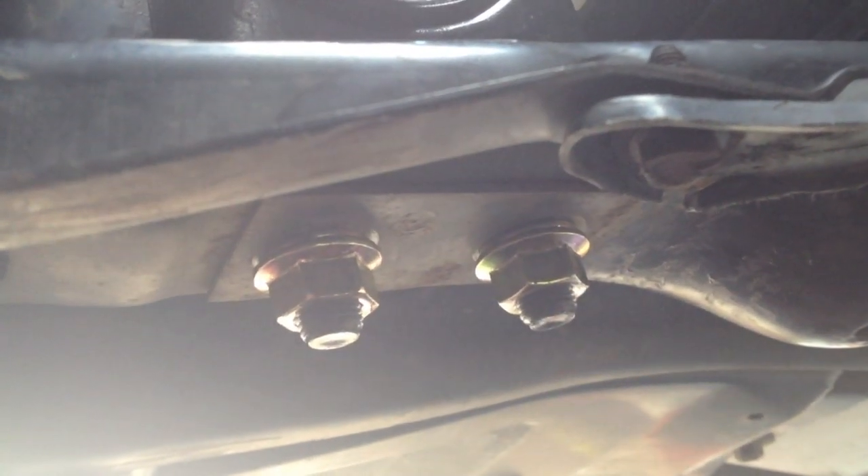Once you get it installed, there's the bolt up there on top, the two right there, the main bolt for the mount, and two new nuts right there. Make sure you tighten up those two nuts and the one right back there, and you're all set with the bottom mount.